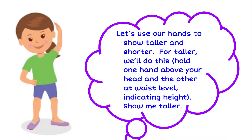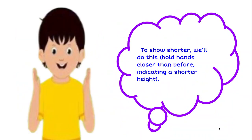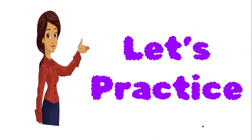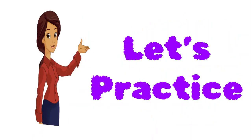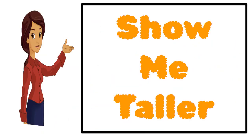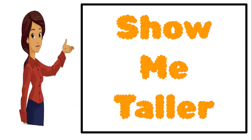Show me taller. To show shorter, we'll do this: hold hands closer than before to indicate shorter, like this. Let's practice. Show me shorter. Now show me taller.